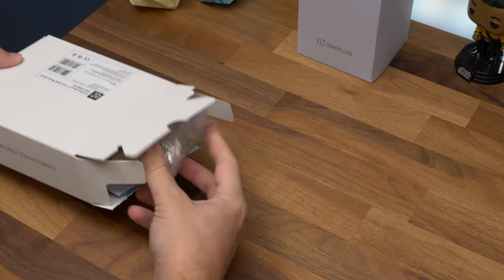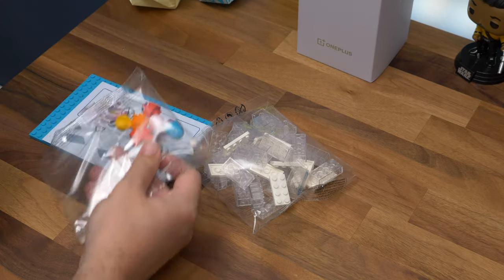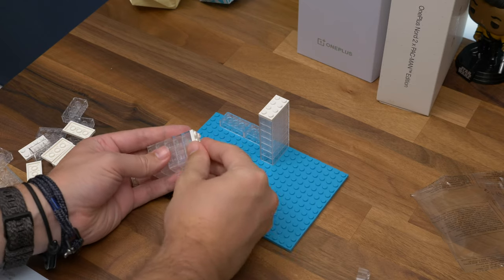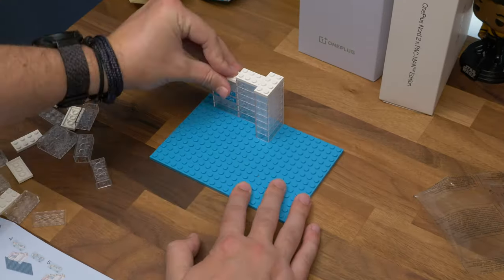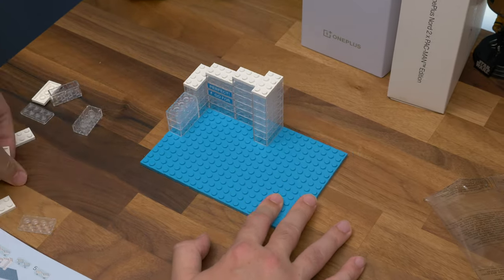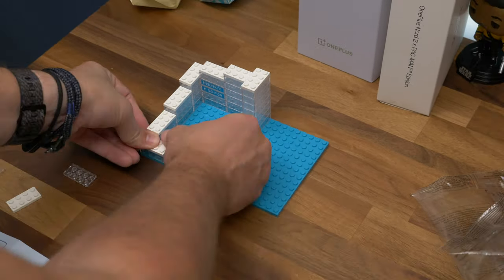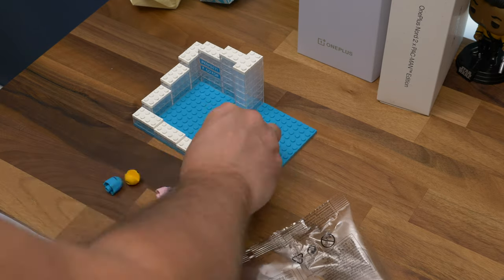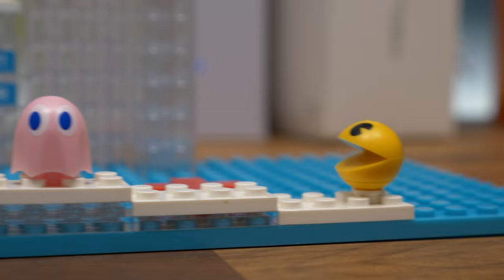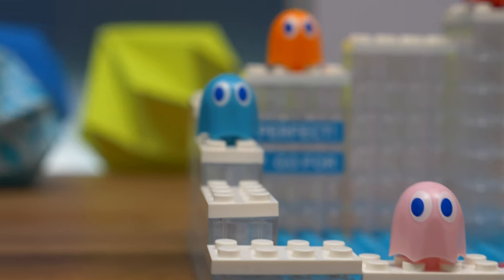As well as the phone box, OnePlus also sent us a box with a DIY phone cradle in it. As you can see, it looks very similar to Lego, but technically speaking, it's not Lego. This non-brand plastic block building kit includes basic instructions, lots of transparent bricks and a bright teal base, plus Pac-Man and the ghosts. Put them together and you get this structure, and the phone can be rested up inside it.